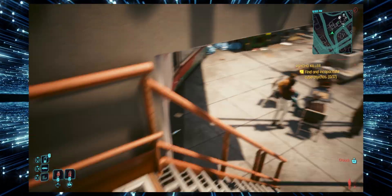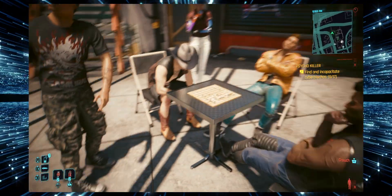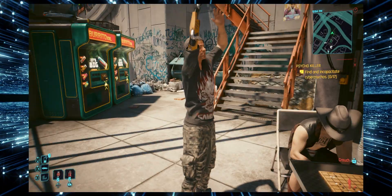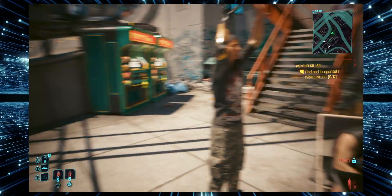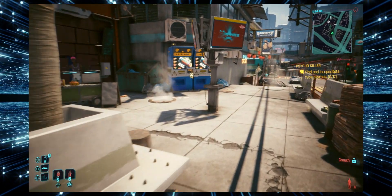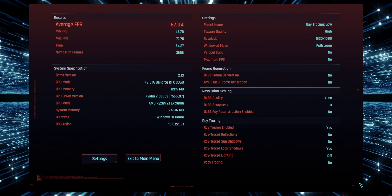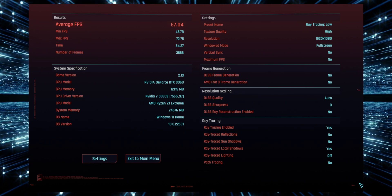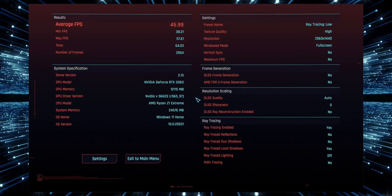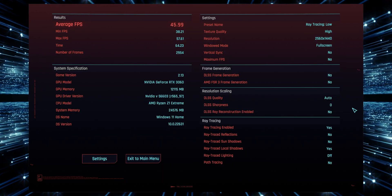We'll start with Cyberpunk again. As expected, after adding the RTX 3060, I saw definitive improvements in both graphics quality and gameplay. The game ran noticeably smoother and the visual quality was much better. When I ran the Cyberpunk benchmark tool again, I was now seeing an average of 57fps at 1080p, and when I increased the resolution to 2560x1440, I was getting 45.99fps.